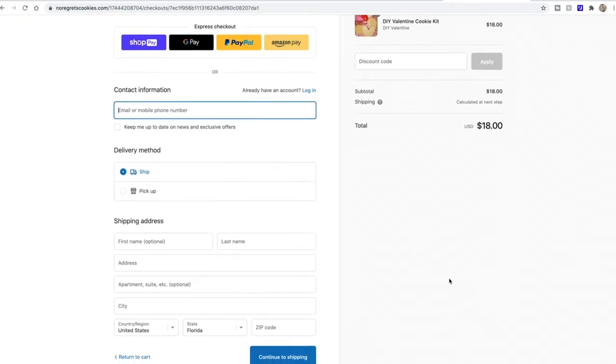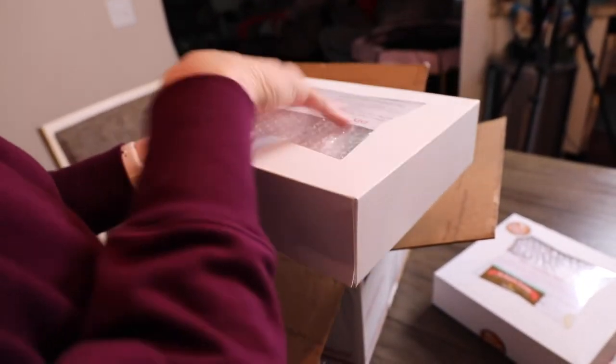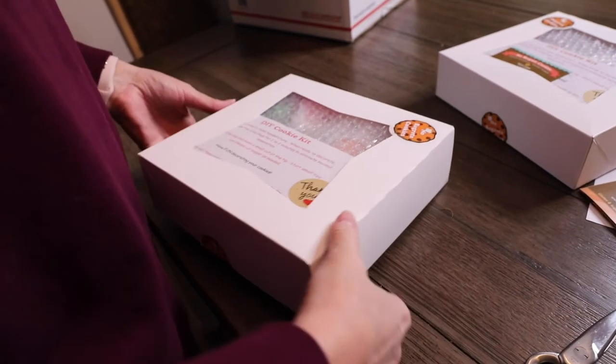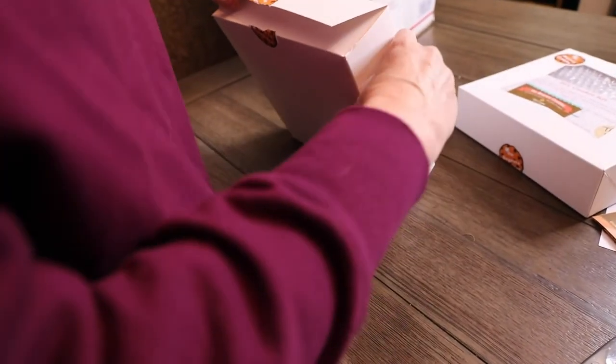They shipped and arrived very quickly. Now here we are opening the box. We got one cookie kit and two cookie kits! They're wrapped really nice — inside there's even bubble wrap so they don't move around.